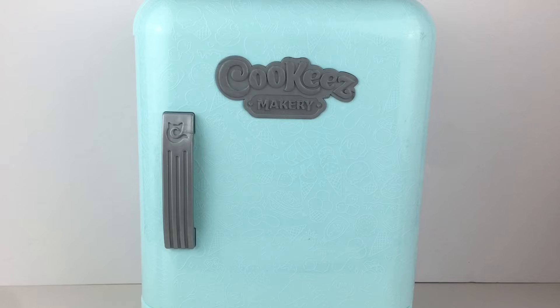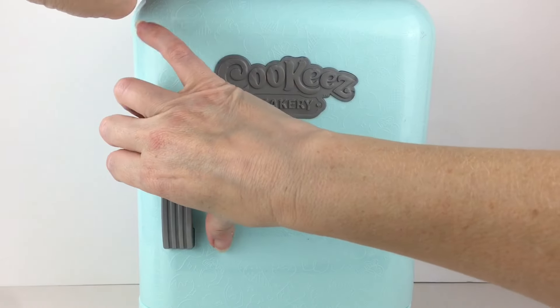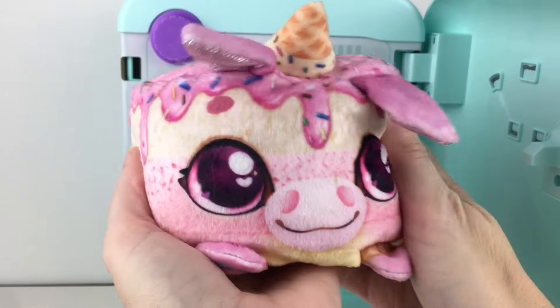Oh my goodness — they are shivering inside! They're cold. Now that the bell rang, let's get out our little friend. Come on out — how cute!